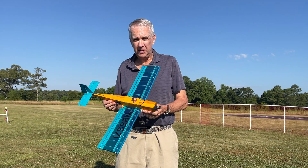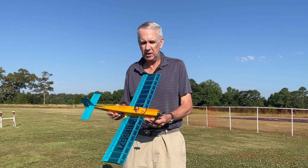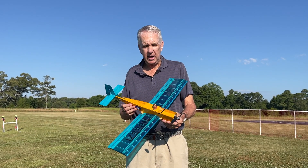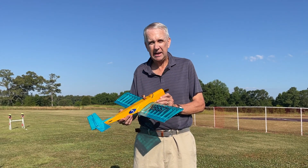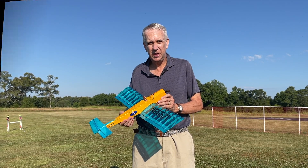I want to thank Ethan for taking this video. We had a very nice first flight of the mini Pronto. I was very happy with the way that it flew — it had plenty of power with the engine, the weight seemed to be okay, it was responsive. We even did a little loop per Maxwell's request, and I'm very happy with the way it flies and handles. Thank you for watching the video and I'll see you on future YouTube videos.